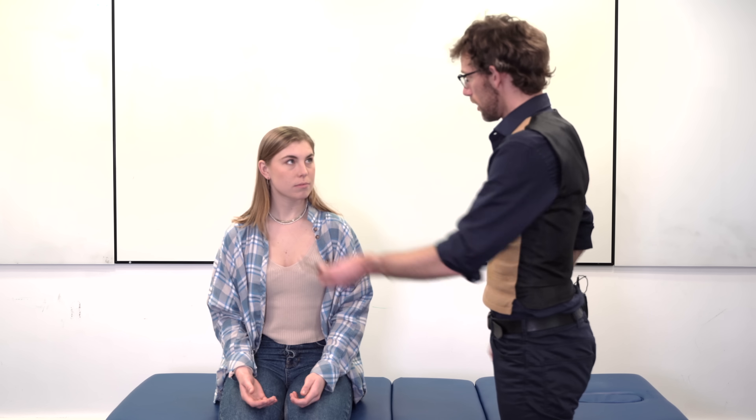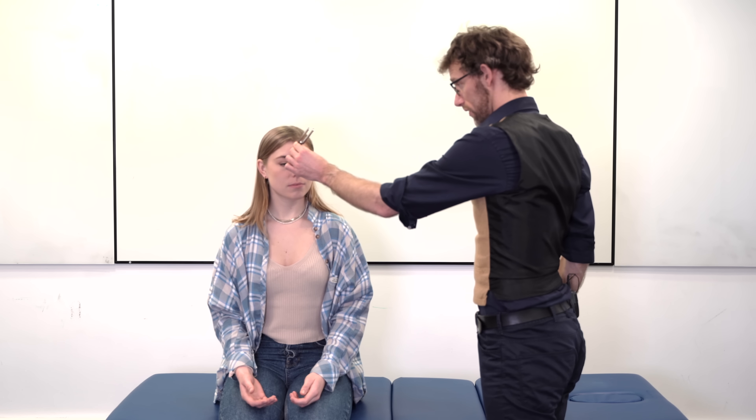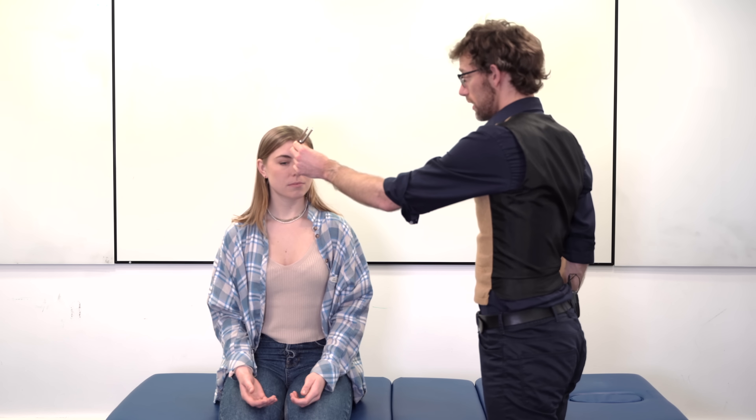I'm going to tap the fork and place it on your forehead. You can hear a noise in your head — which ear can you hear it in: the left, the right, or the centre? The centre. So that's fine — we've got a normal balance there.